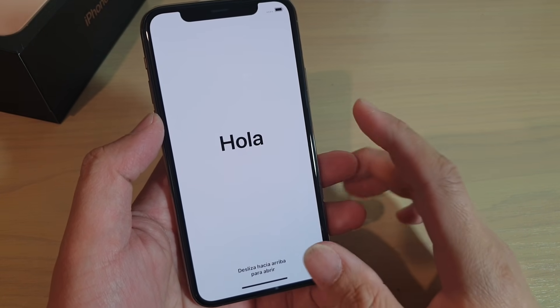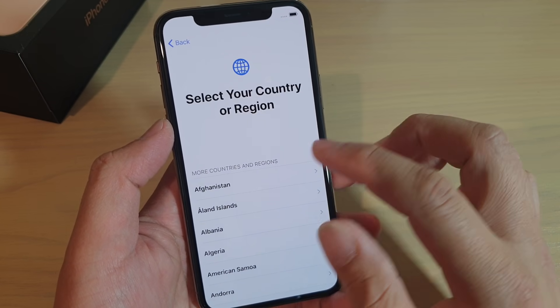Now after the reset, you will be greeted with a Hello screen. From here, you can set up the phone again.